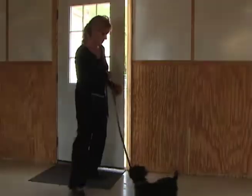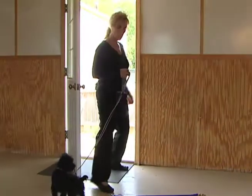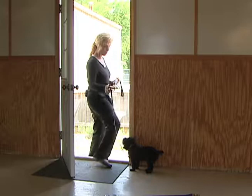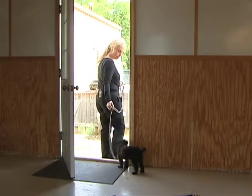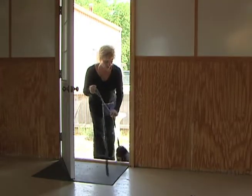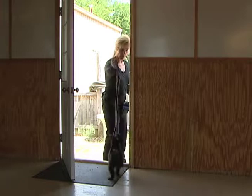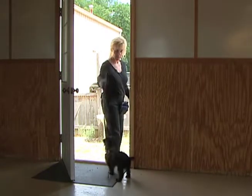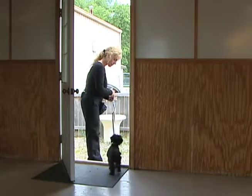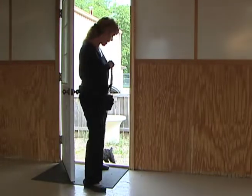I'm going to try it one more time. I open the door. Dog's on the leash — the reason is we don't want them to end up walking right out that door. Wait. Wait. If they go across the boundary, get them right back in it. Wait. Good. Wait. Wait. Okay. Wait. Okay. Good.